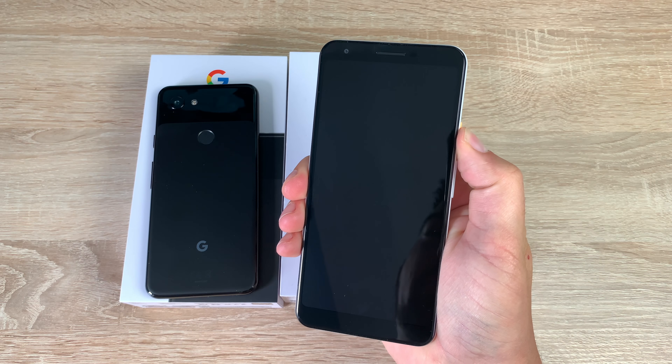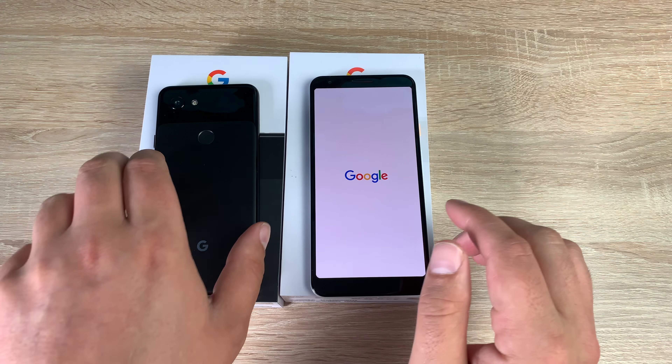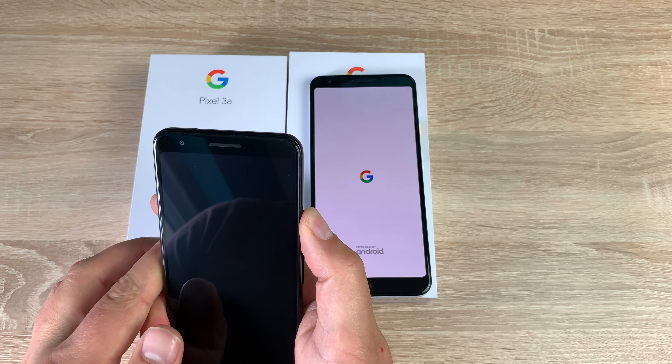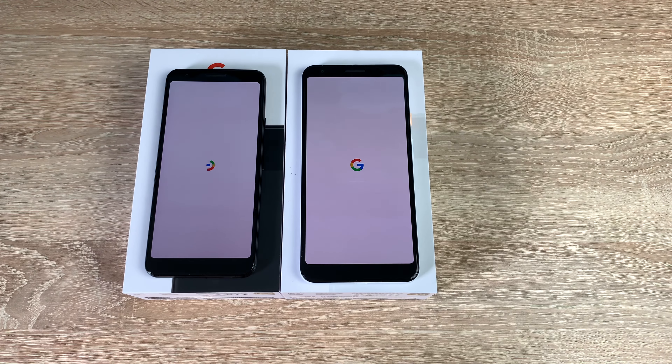Turning around, let's power both of them on. I'm not going to go through the setup of both — I'll only narrate the setup on the Google Pixel 3a XL because it's easier for me to see, but I will set up both as I want to test them out. Massive thank you again to Google who sent both of these devices to the channel.